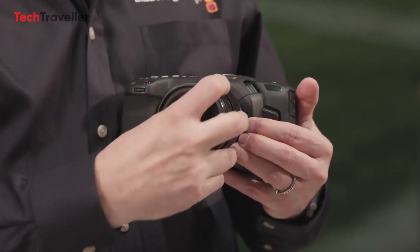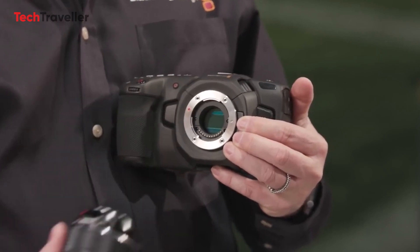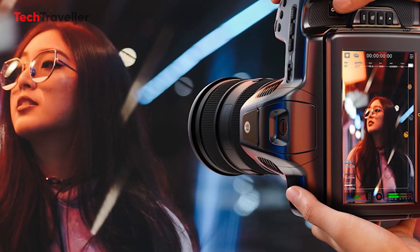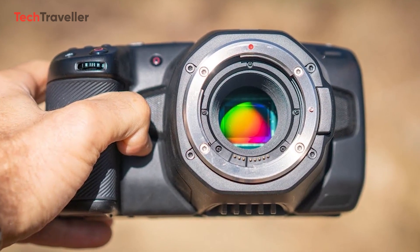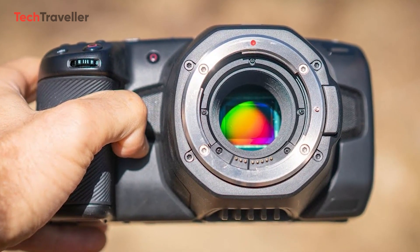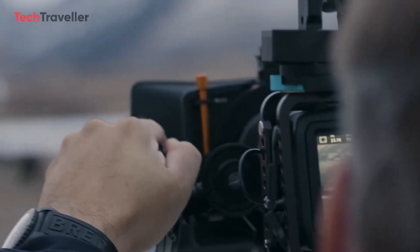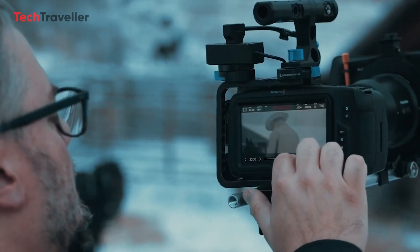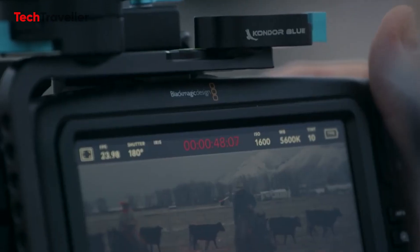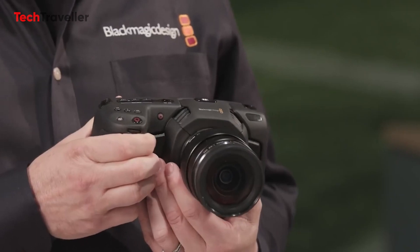The development of a full-frame pocket camera poses unique challenges, primarily due to the constraints of currently available affordable technology. The larger sensor in such a camera generates increased heat, necessitating a larger body to facilitate effective heat dissipation. In contrast to competitors, Blackmagic's design distinguishes itself by employing higher bitrates and FPGA technology instead of SoCs, which potentially generates even more heat.